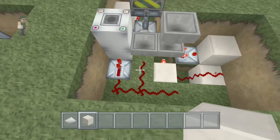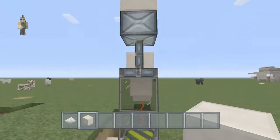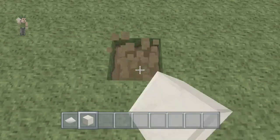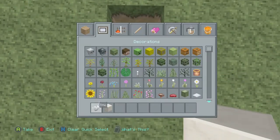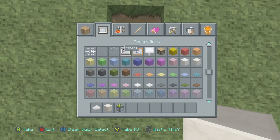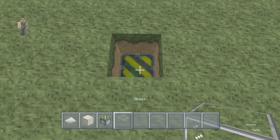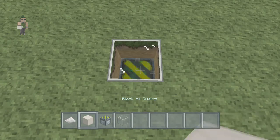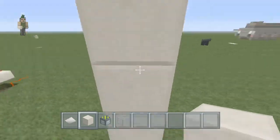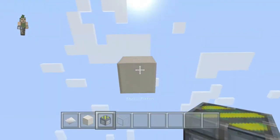So as you can see, this is your main contraction first. What you've got to do to get that is you dig down two, then you have to get a sticky piston and a piece of glass. Put your glass, then you've got to go five - one, two, three, four, five - you delete four and put that one underneath it.